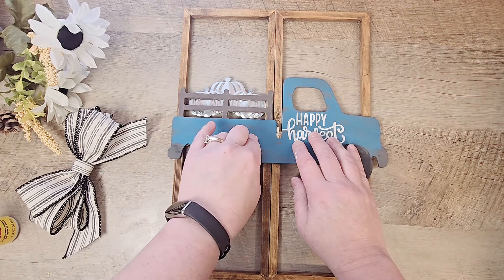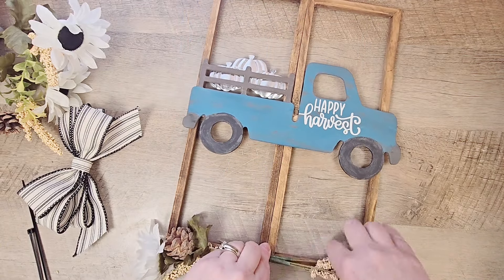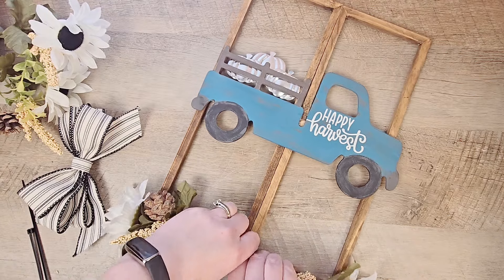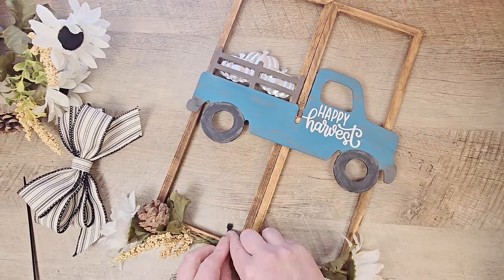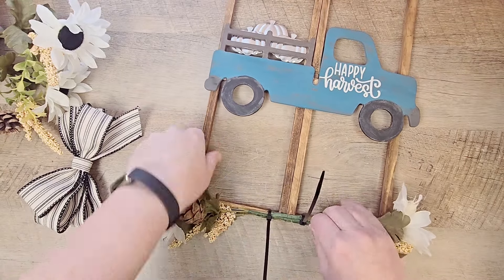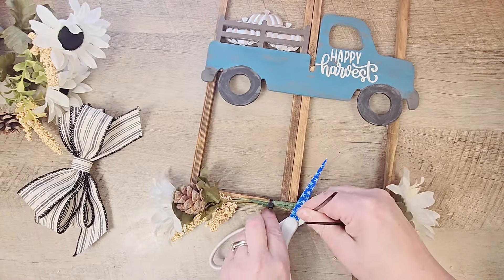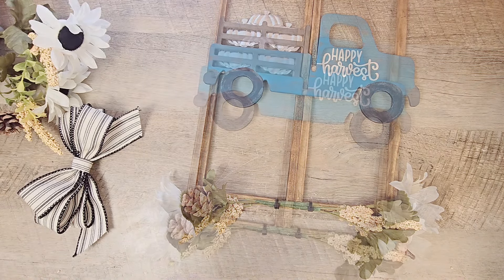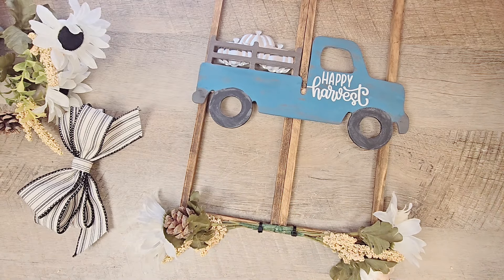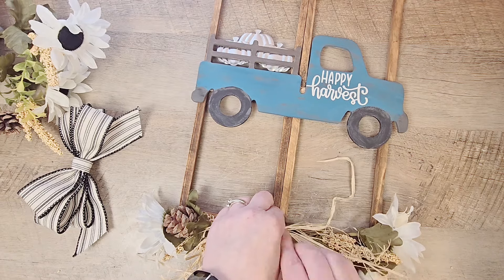Once your truck is in place, we'll grab those little bouquets and line them along the bottom row of this window. I'm using two zip ties to attach the bouquets. I wanted the window to sit flush against a wall when hung, so I closed the zip ties at the front of the bouquets. To cover up those zip ties, I took a piece of raffia and tied it in a simple knot, then hot glued that to the front.